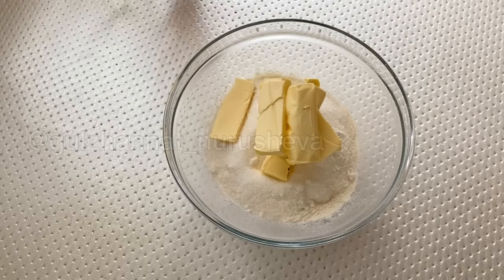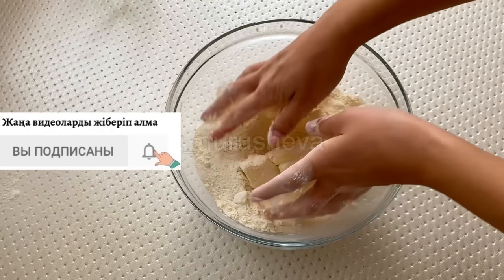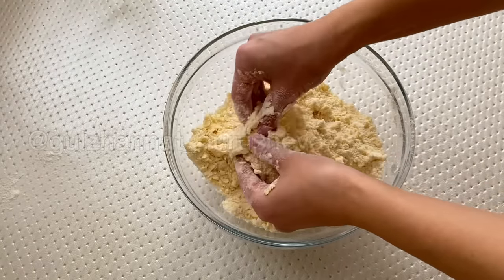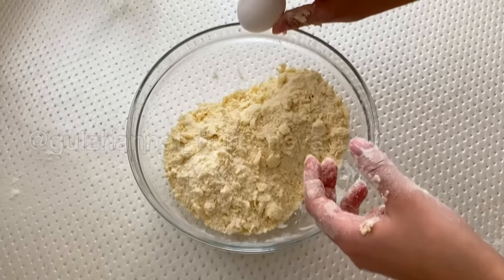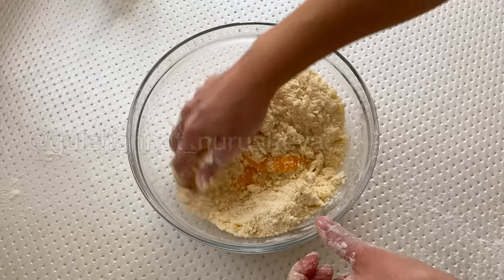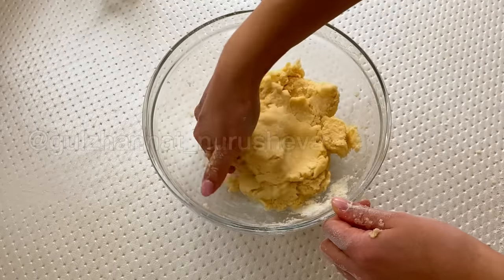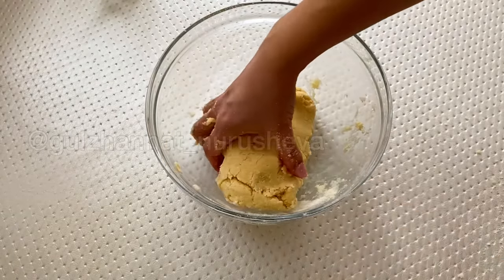Now add the butter cut into thin pieces and mix it with your hands like this. We should have a cookie dough — in Russian it is called kroshka. As shown in the video, do it this way with your hands and you will quickly get such a dough. Then we add one egg and mix it well by hand to carefully and thoroughly combine the dough. Then we place the prepared dough in the refrigerator for 30 minutes. Don't forget to cover it with plastic wrap or a cloth.